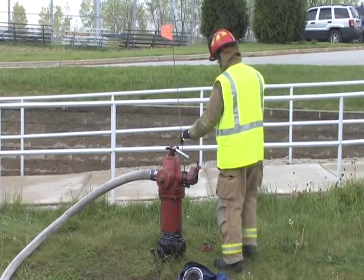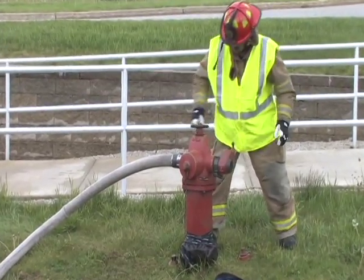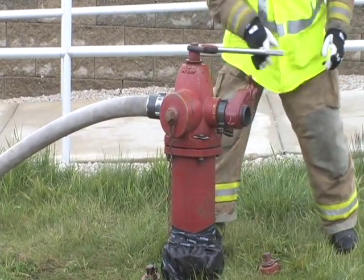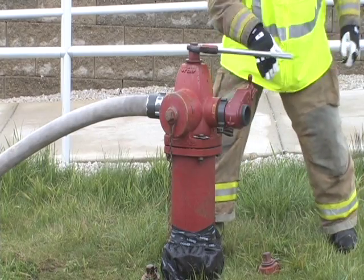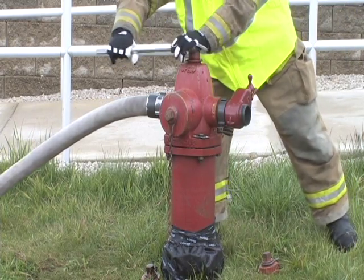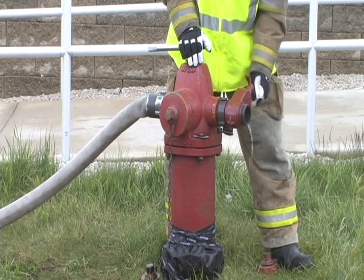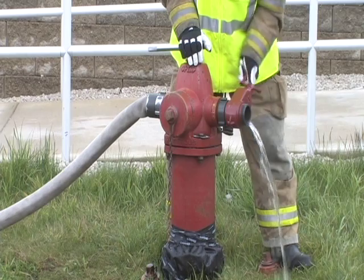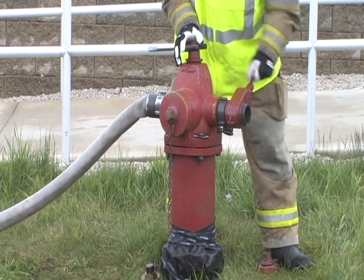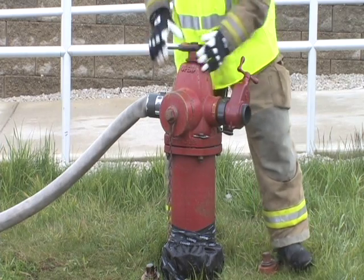In step one, completely close the hydrant valve. For step two, open the gate valve to relieve the pressure. Step three, remove the gate valve and supply hose from the hydrant.